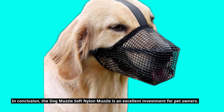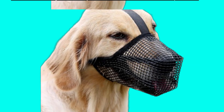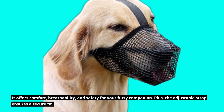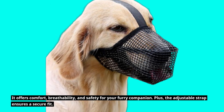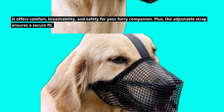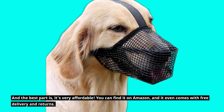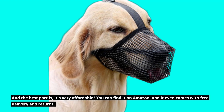In conclusion, the Dog Muzzle Soft Nylon Muzzle is an excellent investment for pet owners. It offers comfort, breathability, and safety for your furry companion. Plus, the adjustable strap ensures a secure fit. And the best part is, it's very affordable — you can find it on Amazon, and it even comes with free delivery and returns.